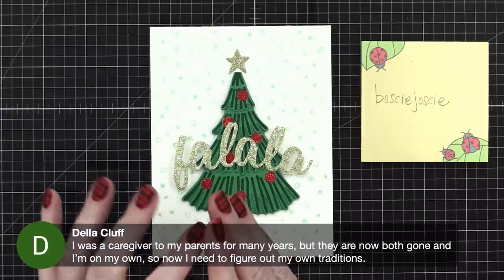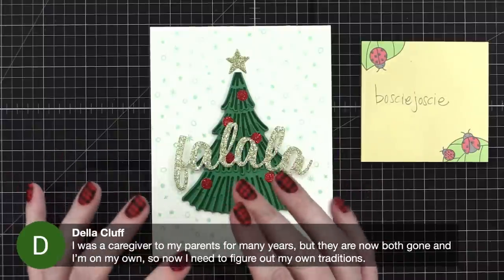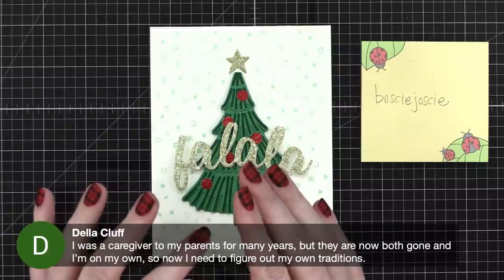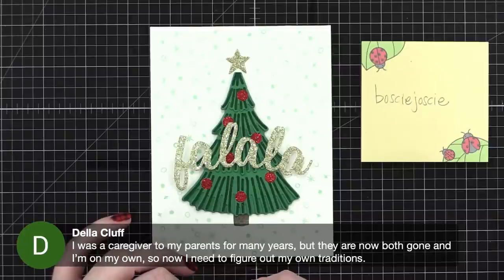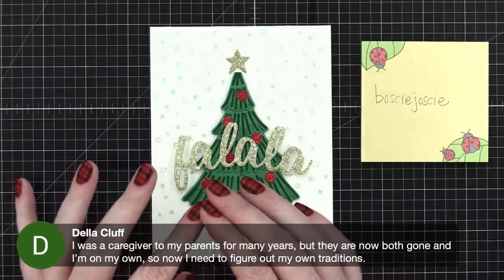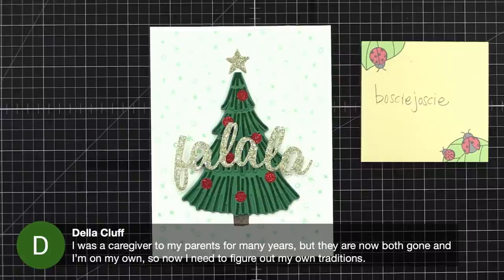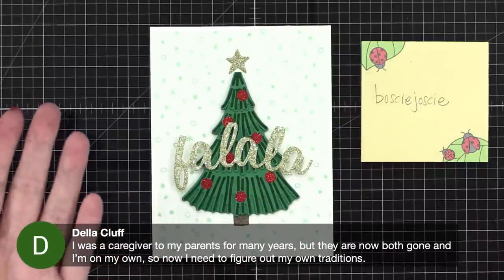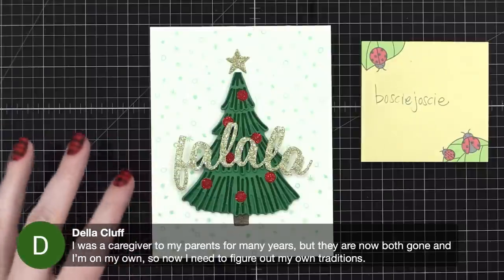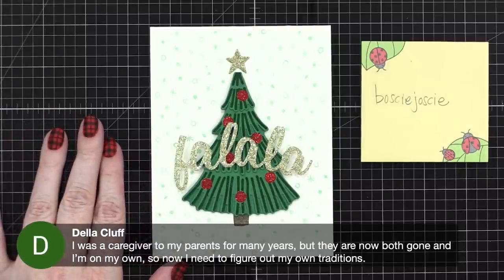Maybe it's listening to holiday music or holiday movies. My mom and I have a tradition — usually on a Sunday we have a really nice breakfast and watch White Christmas, the original with Bing Crosby and Rosemary Clooney. Such a fun movie, one of my favorites. We also somehow always watch You've Got Mail, which isn't a holiday movie, but there is a scene at a holiday party.